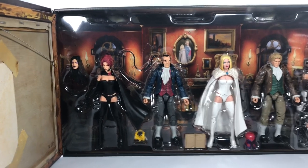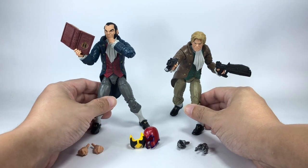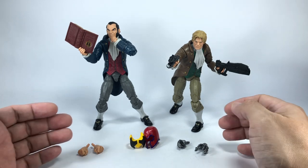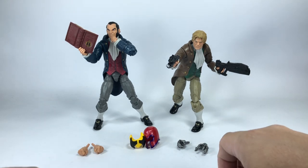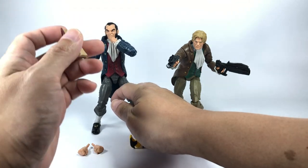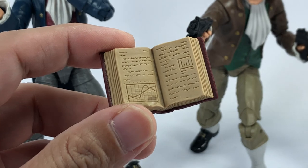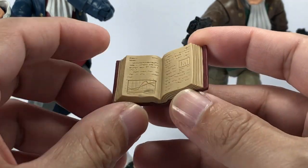The set looks absolutely gorgeous. Let's begin with the two gentlemen - the Black King Sebastian Shaw and the White King Donald Pierce. Both these figures officially have some recycled bits, but in my opinion they should be treated as brand new molds for us. Sebastian Shaw is holding the Hellfire book, which has a bunch of scribbles, some graphs, and a nice Hellfire logo. There's an indentation where you can put the thumb in, just like what I did with Sebastian Shaw.